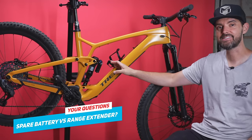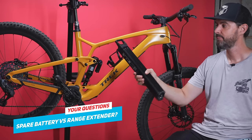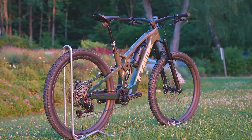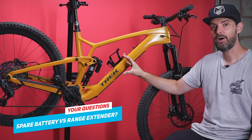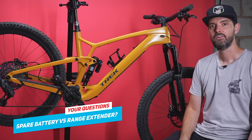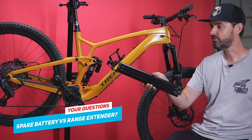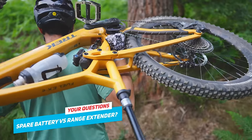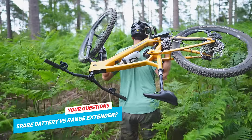If buying a spare, would you choose a range extender or a second internal battery? The internal battery is super small — 1.8 kilos — and you can carry it in a backpack. But for me it'd be the range extender: it's already on the bike, the center of gravity is lower, and it's an extra 160 watt-hours giving around 40% more range. I hate carrying backpacks — I like everything on the bike. The range extender in the bottle cage keeps it on the bike, no backpack needed, and you still get more range.